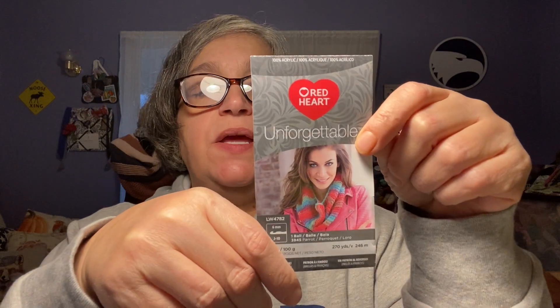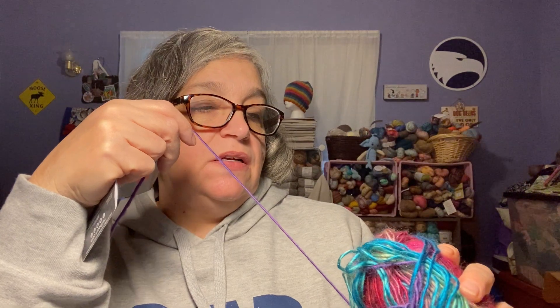The yarn I used is Red Heart Unforgettable in the colorway Stained Glass. This is a number four, 100% acrylic, 270 yards, 100 grams. I used one full ball and about a quarter to a third of a second ball, so I've got quite a bit left. I could do the fingerless mitts but I just don't feel like it — I don't want to work on that pattern anymore. The hook I used is a 6 millimeter.